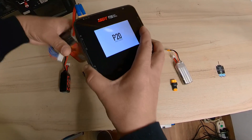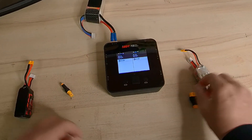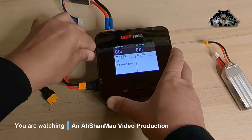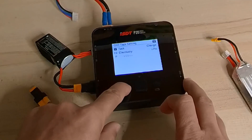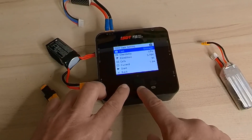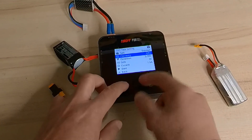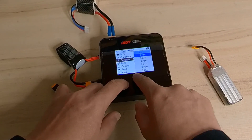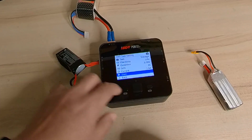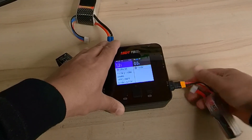Let me turn on the charger. The screen is nice and bright. If I want to charge a battery, let me show you how easy it is to go through all the parameters. Press and hold this button and you can easily choose what you want — storage voltage, LiHV, LiPo, LiIon, LiFe. It auto-detects and sets 3.7V per cell. Set the current to 1.5A, hit start — that's it.